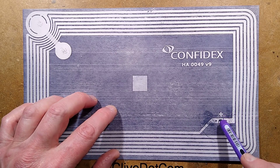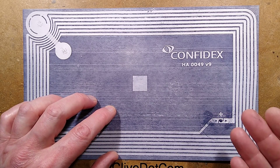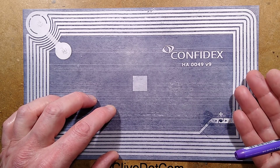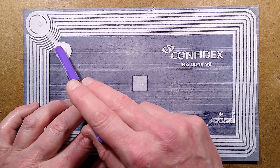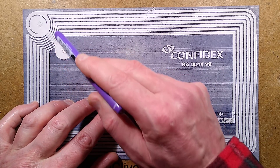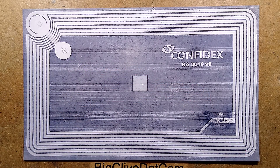But that forms the brains of the operation. I don't know if they can write to it or if it's just a serial number that gets loaded into the system, so it double-checks it when you go up and scan it. On the other side of the ticket, to create the continuous loop of antenna, there is a bridge from the outer side to the inner side.